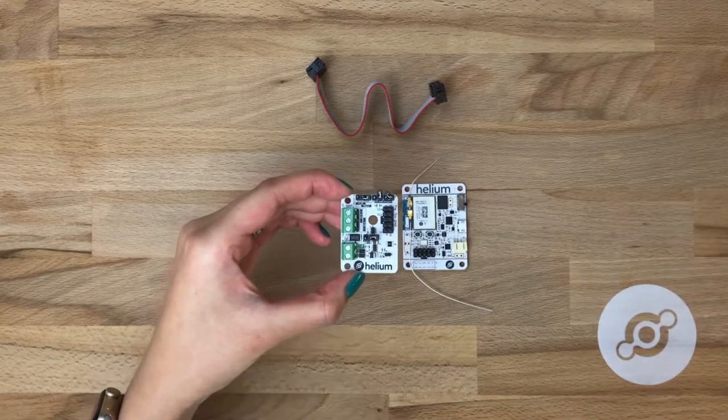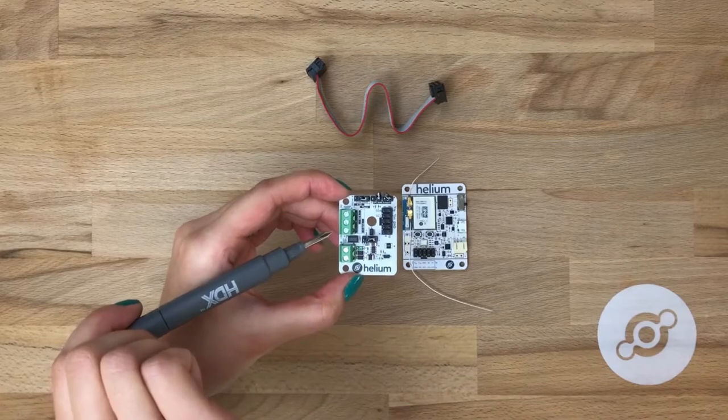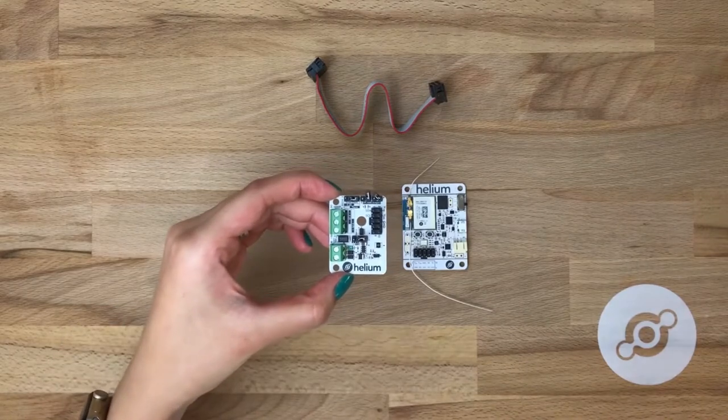There are also five screw terminals, three of which are analog, and two which drive power.